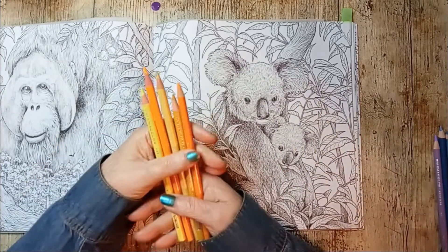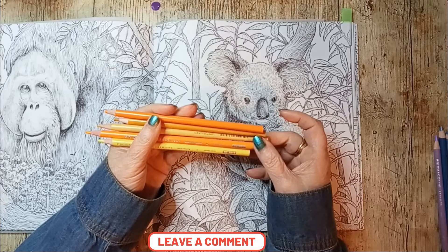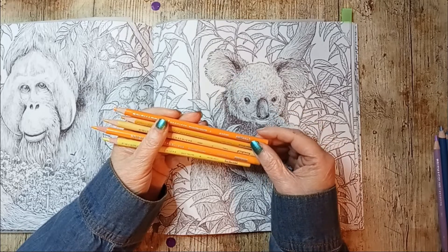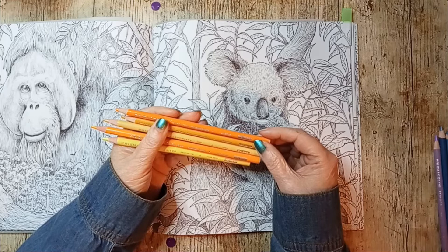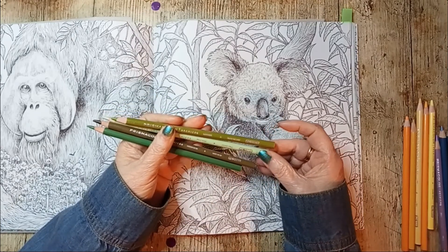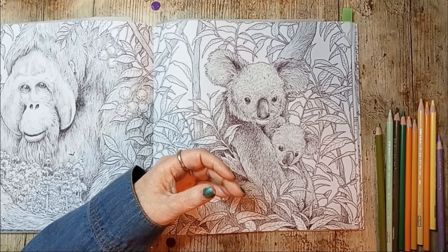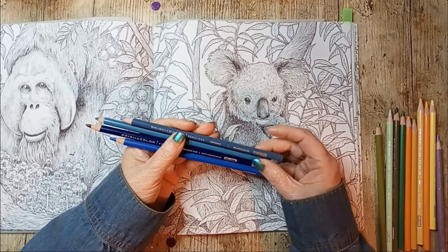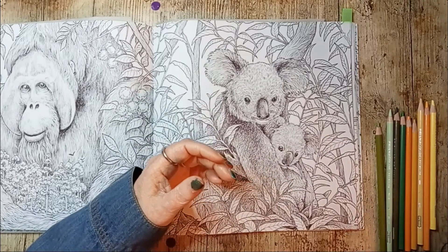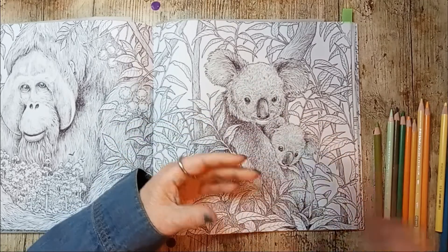I'm going to tell you what colors I picked. I chose five different yellows as my main color: Deco Yellow, Sunburst Yellow, Sand, Yellow Ochre, and Yellow Orange. For my greens I have four: Lime Peel, Pale Sage, Green Ochre, and Kelly Green. For my blues I have four: Periwinkle, Mediterranean Blue, Thalo Blue, and Cobalt Blue. And lastly, three lavenders: Lilac, Gray Lavender, and Parma Violet.